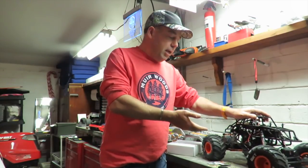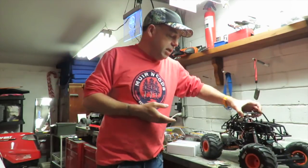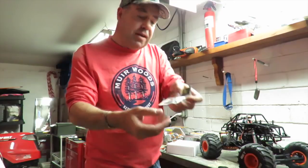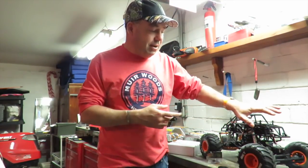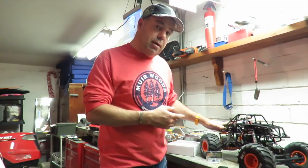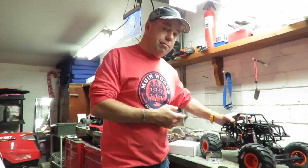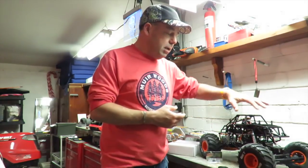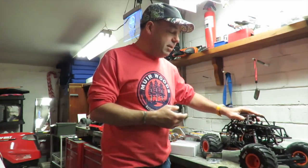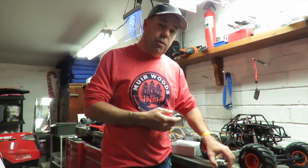First on the cards is my Axial SMT10 Max D. I've got an overdrive gear here which is going to be fitted to the rear. I've already fitted the overdrive gear to the front. It might sound overdrive on the front, normal gear on the back, but that is the combination that supposedly stops the car from squatting so much. But I'm slightly concerned on the balance of the thing overall, so I'm going to try fitting the overdrive gear to the rear.